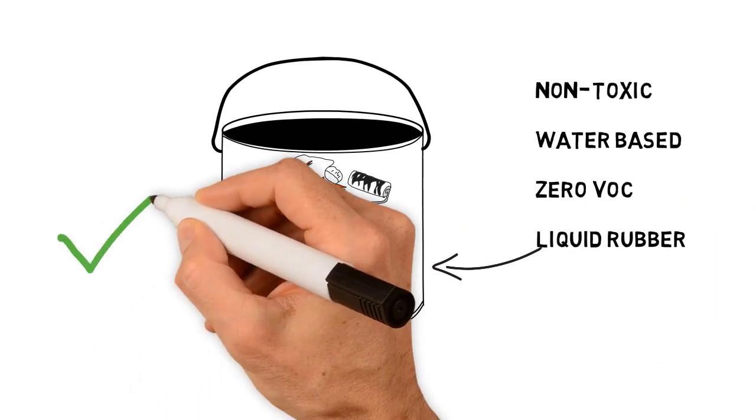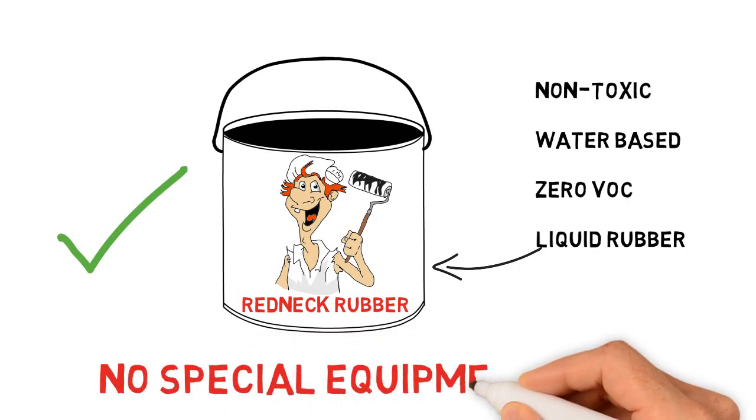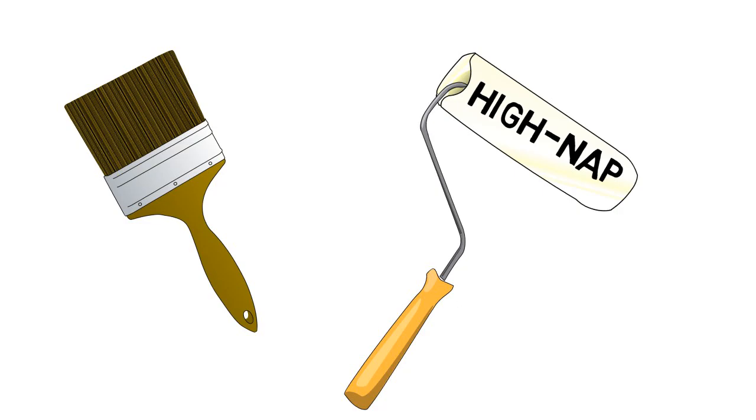None of those restrictions now apply to Redneck Rubber. The totally user-friendly nature of Redneck Rubber means no special equipment is required. It's cold applied using a brush or higher nap roller. It is that simple.